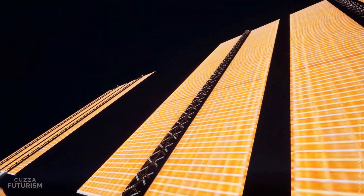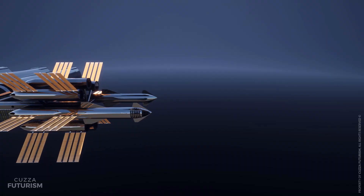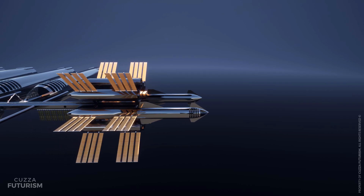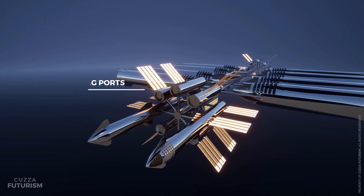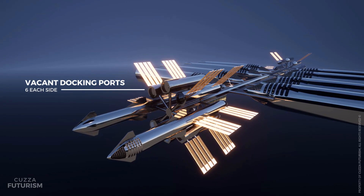The entire station is powered by 24 vast solar arrays. In the event of an emergency, two Starships located portside and two located starboardside function as escape craft. The remaining 12 vacant docking ports allow for rendezvous with resupply Starships.